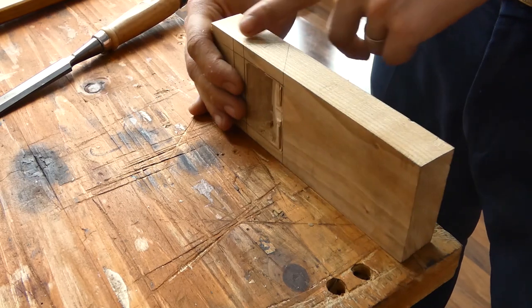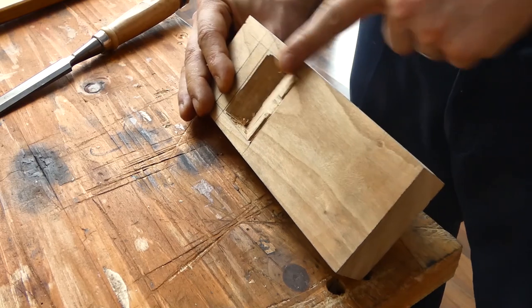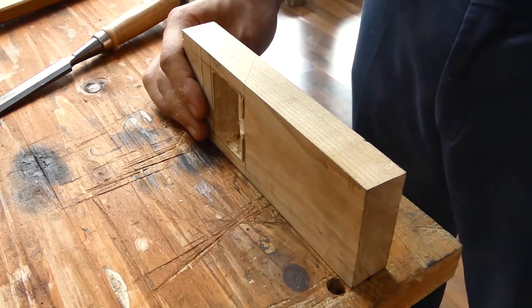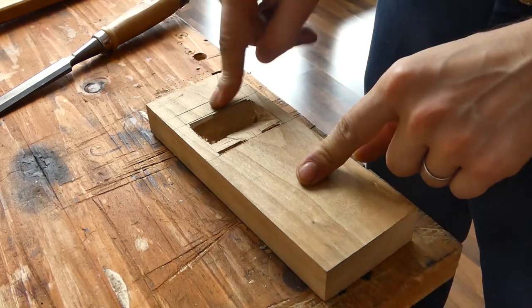For some reason I marked the angle at which the iron will go in at 30 degrees, and I don't know why I did that. I just had 30 degrees in mind, so I remarked it at 45 degrees and I'll just continue from that.